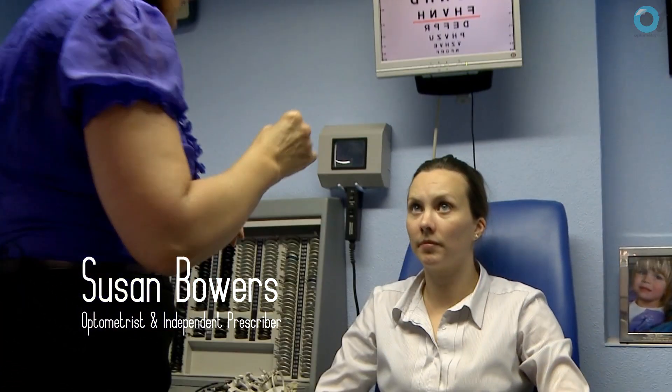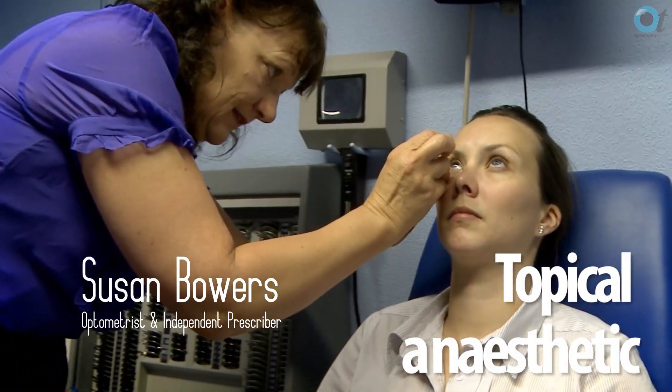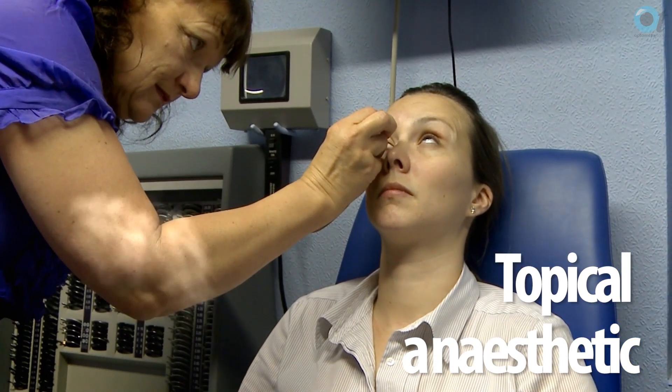If you want to put in the plugs, the first thing you need to do is apply an anaesthetic. You then dilate the puncture large enough to take the plug.